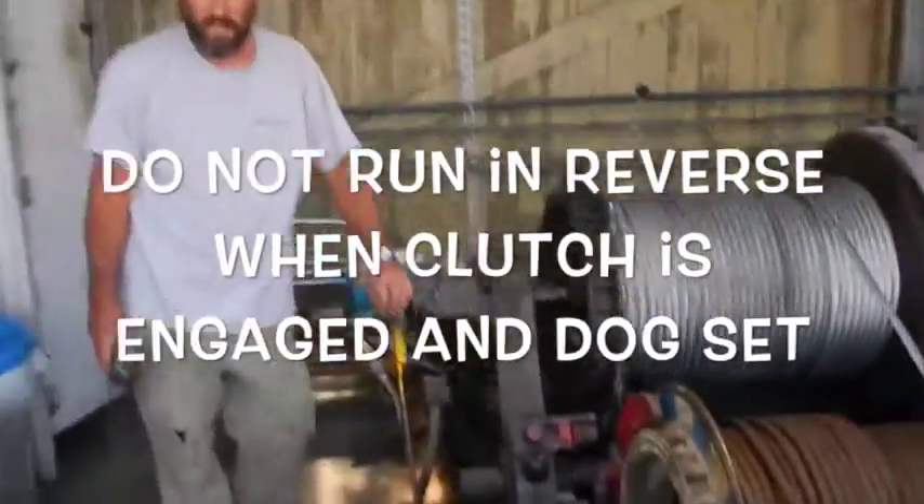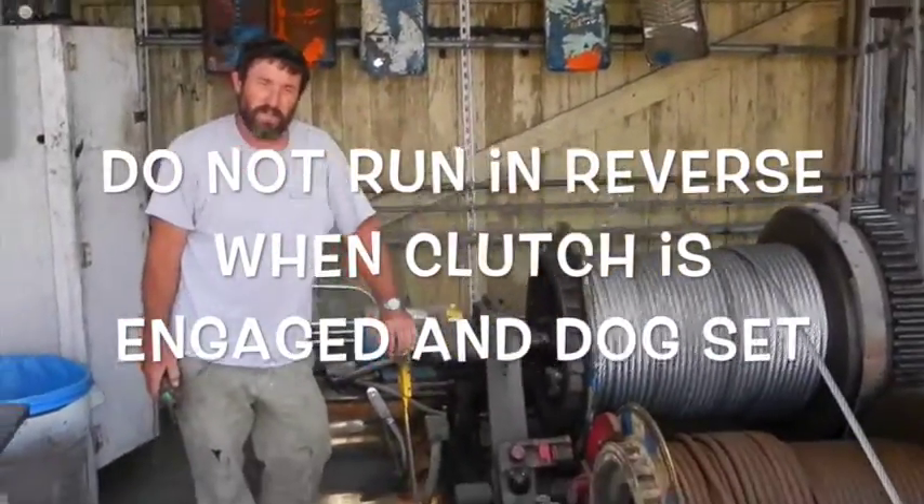If you run in reverse, you will damage the equipment, hurt yourself, or I will hurt you.